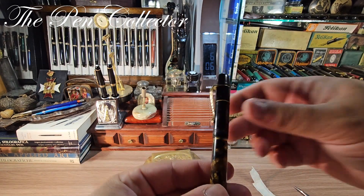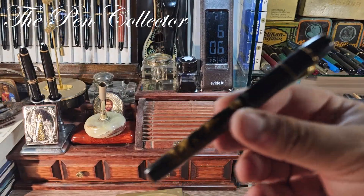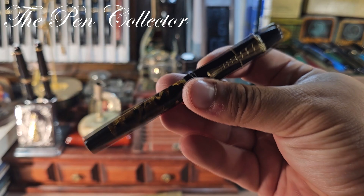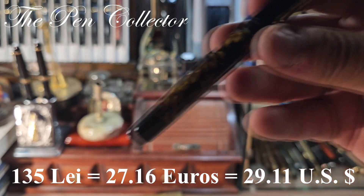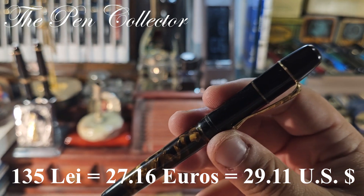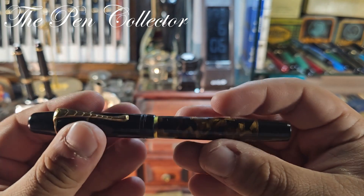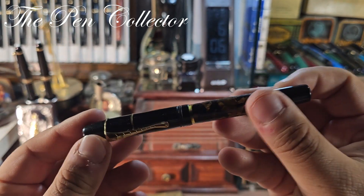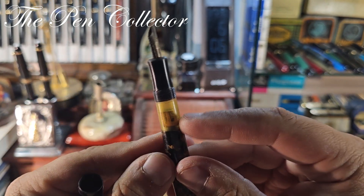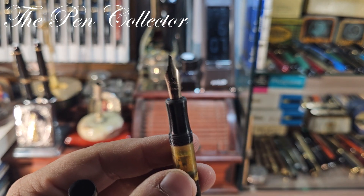It is a beautiful and wonderful celluloid fountain pen — let me zoom in on it. I paid 135 lei for this pen, the equivalent of 27.16 euros or 29.11 US dollars. Judging by the way it looks, it seems to be from the 1930s. Nothing engraved on it. We have a cork-screw piston over here with a beautiful ink window.